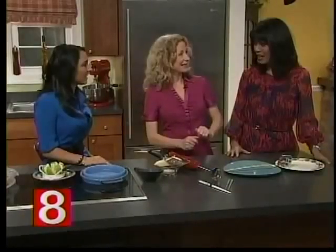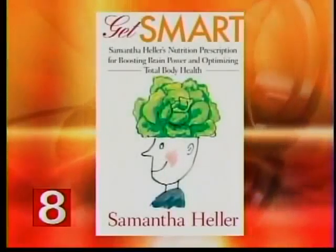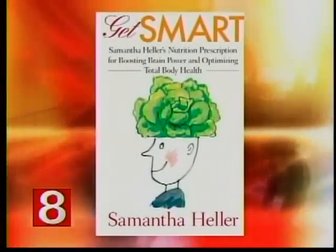One thing I didn't bring is my wooden hand juicer. You juice citrus — lemons, limes, and oranges — and use that in place of sodium and fat. It boosts flavor and health content. It's so fun and easy. Thank you so much for bringing these in and for the tips. The name of the book again is 'Get Smart.'